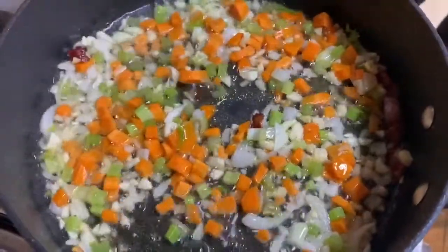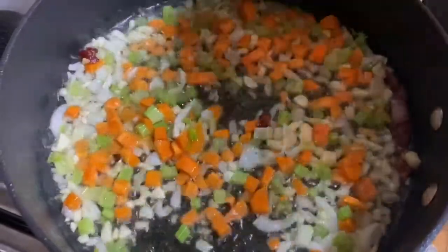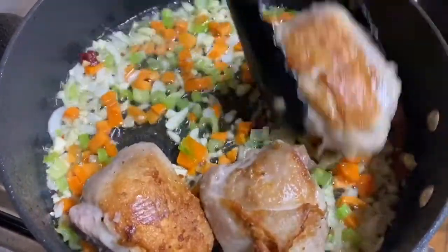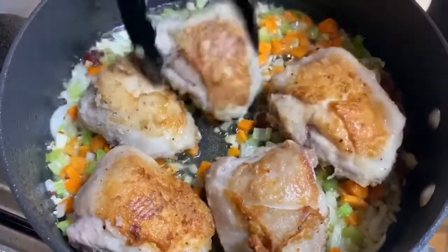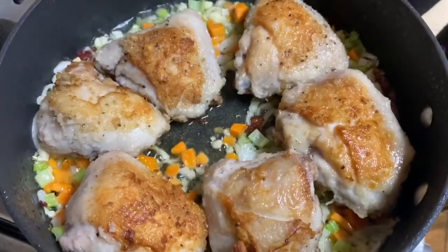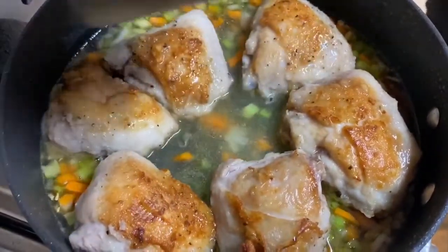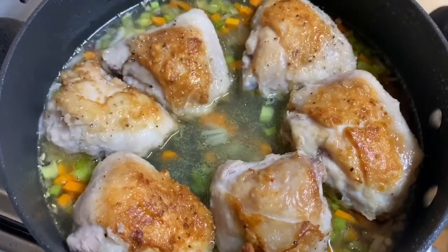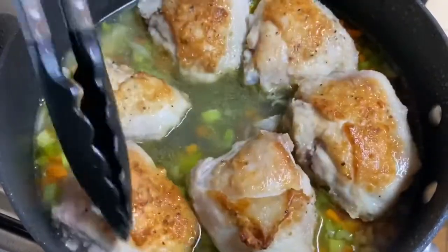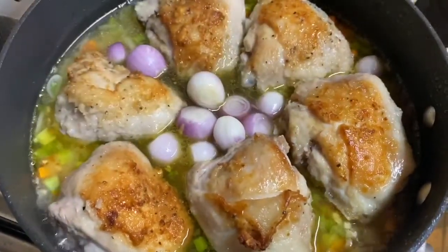From there, I'll be adding back our chicken. Our chicken is not cooked yet — we just browned them earlier — and the cooking process starts now. And now we also add our chicken stock. Make it simmer for a bit. From there, we add our shallots.